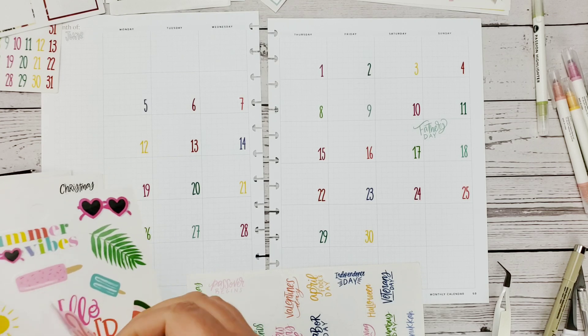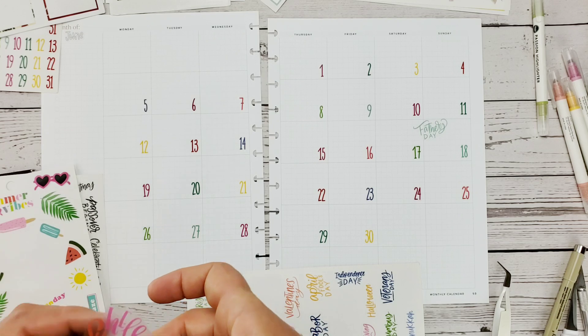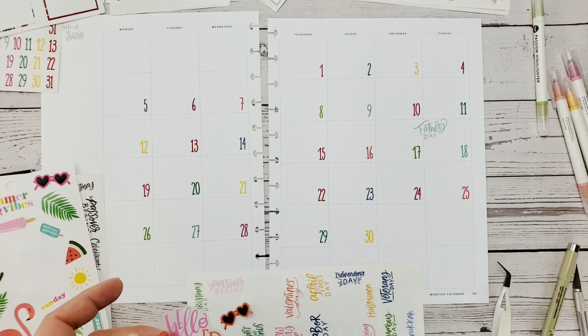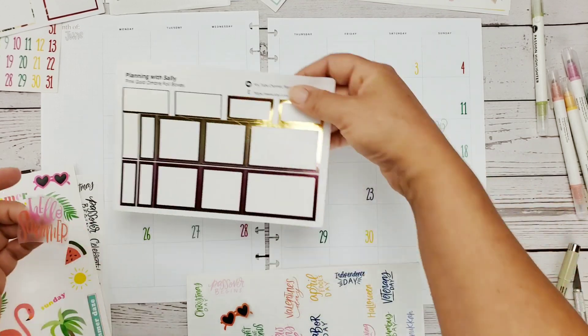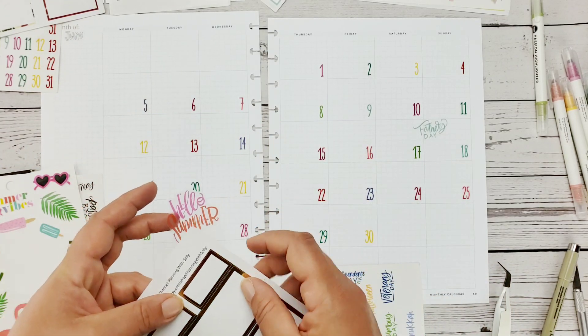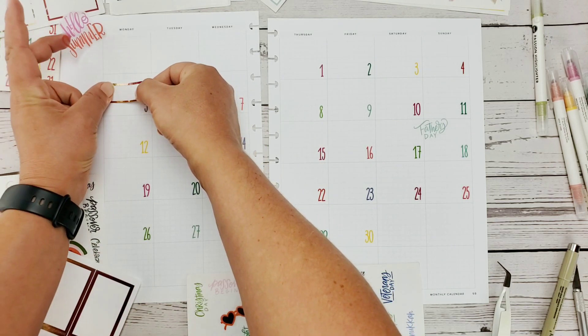How about this 'Hello Summer' sticker? I'm going to separate it from the sunglasses — I'll just snip it off. I just want the 'Hello Summer' part because our summer shifts start on the 5th. Instead of starting at 3 PM, I'm now going to start at 6 AM — it's a full schedule swap.